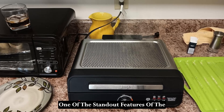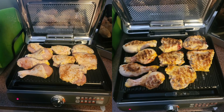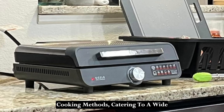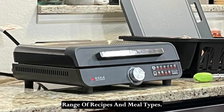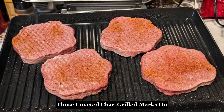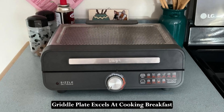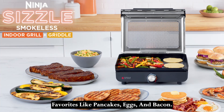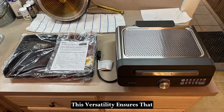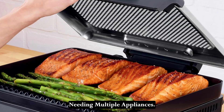One of the standout features of the Ninja Sizzle is its interchangeable grill and griddle plates. These plates allow you to switch seamlessly between different cooking methods, catering to a wide range of recipes and meal types. The grill plate is perfect for achieving those coveted char-grilled marks on steaks, burgers, and vegetables, while the griddle plate excels at cooking breakfast favorites like pancakes, eggs, and bacon. This versatility ensures that you can satisfy any meal craving at any time of the day without needing multiple appliances.